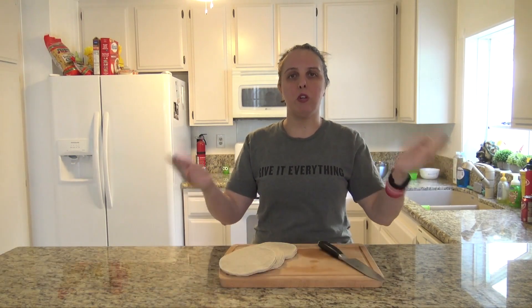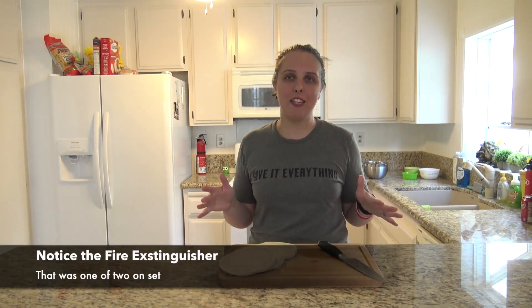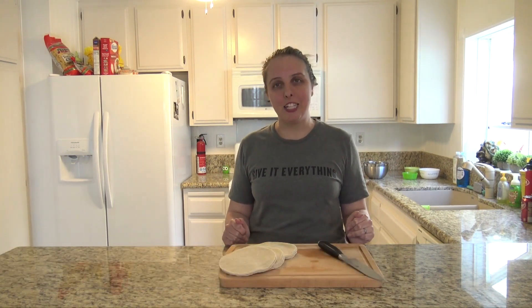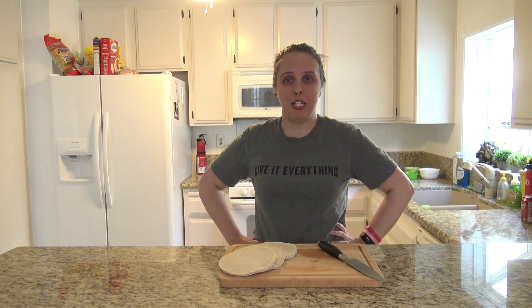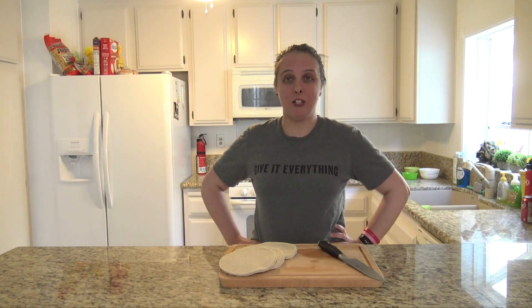I'm Julie Murphy with the corporate communications team here at Kia. I always make sure that Kia Media has the latest information for you. Similar to Teresa, who you saw in episode two, I don't cook. Typically, I leave that to my husband along with the dishes, but inspired by Kia's give it everything mantra, I'm going to try something new because we're always committed to making things better.